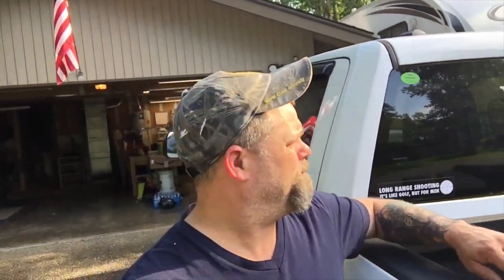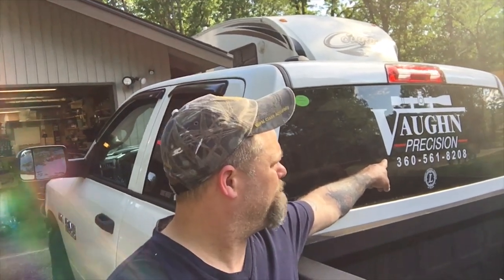A lot of you guys are asking about what I'm using for reloading dies since we put the Ackley together, and we're going to get into that in just a second. But first I want to show you guys something. Follow me. A guy that I've gotten to know out of Utah, West Desert Shooter — he's got a YouTube channel, check it out. He made me this vinyl here for my truck. Pretty cool. I'm going to leave a link below; it helps support his channel and he does a really good job.